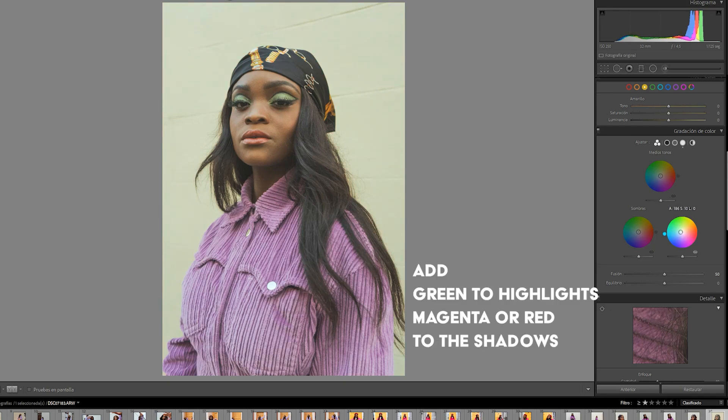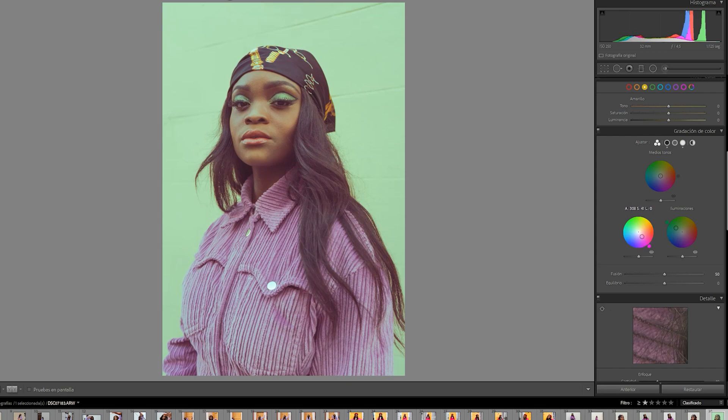Once I finish with the basic parameters, I'm going to move to the color wheels and add green to my highlights and magenta or red to my shadows. I can then adjust the fusion and the balance of these two settings.